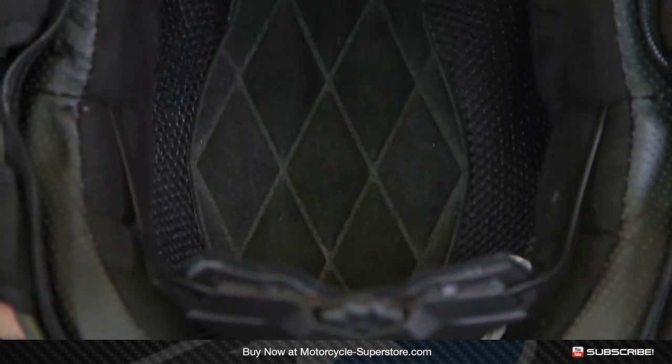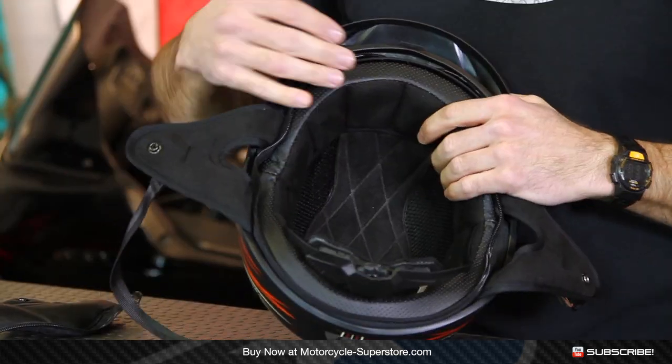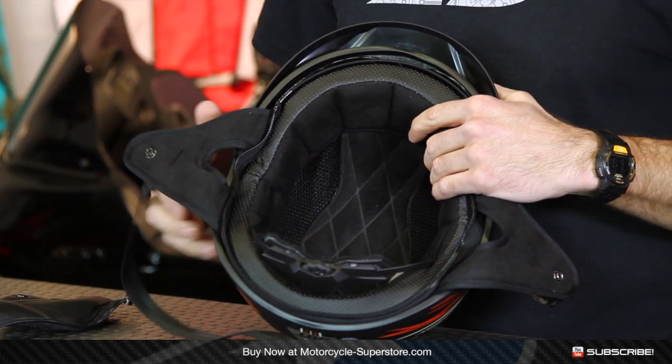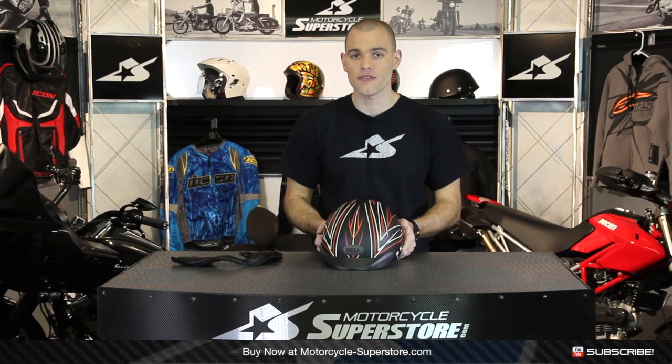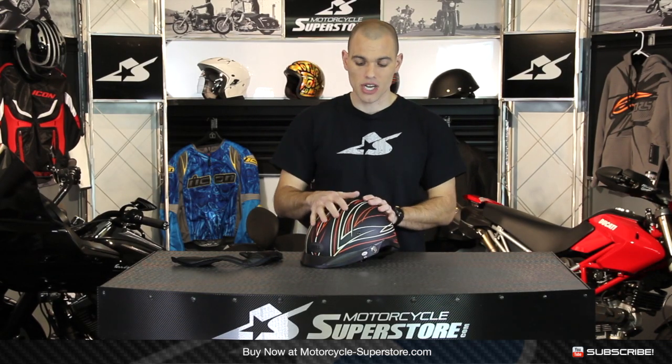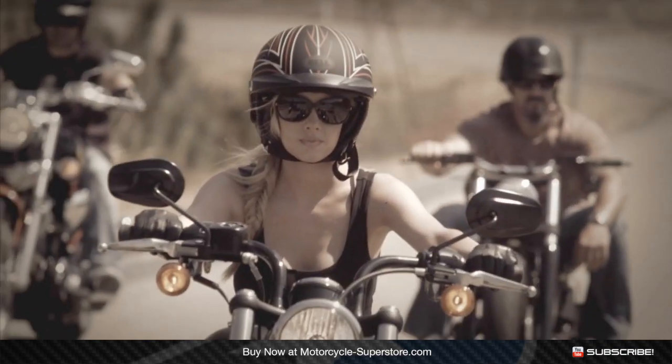The liner is not removable. It's a comfort liner with a cool pattern and some mesh — it's going to keep you fairly comfortable, but you can't pull it out if you need to wash it, so keep that in mind. It's a fairly straightforward helmet with some nice features for the half shell marketplace. Sizing varies from extra small through double extra large depending on the style. Find more information and pictures at MotorcycleSuperstore.com.